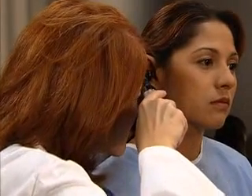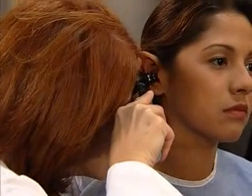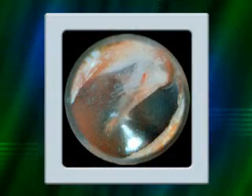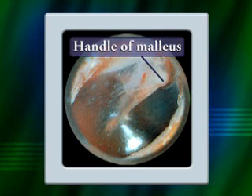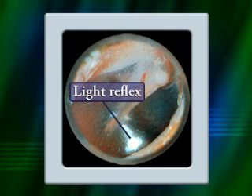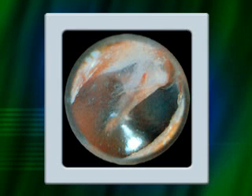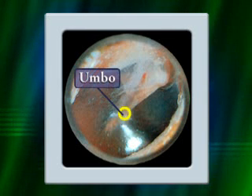In each ear, inspect the tympanic membrane, gently moving the otoscope to see the entire area. You should be able to see all landmarks, including the umbo, handle of malleus, and light reflex, or cone of light. The tympanic membrane should look pearly gray and have no perforations. At the umbo, it should be slightly conical.